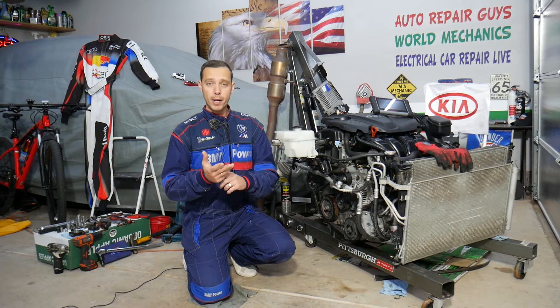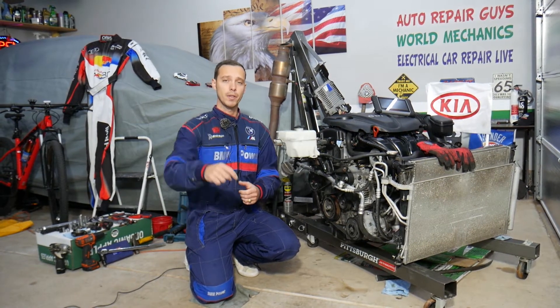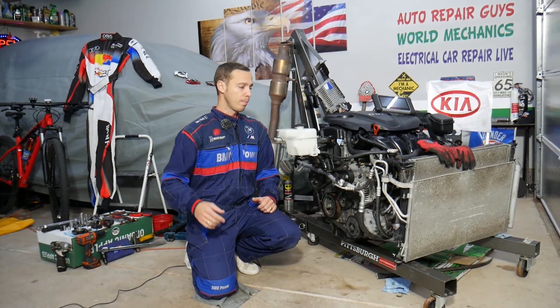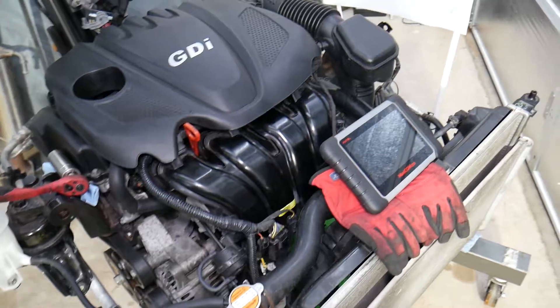If you need to buy any parts or tools at a really good price with quick shipping, check out the link in the description of the video below. You can see where we get all our tools and parts from.